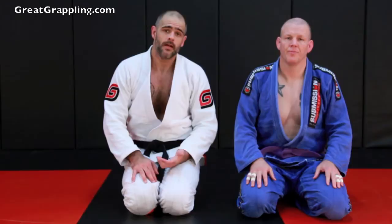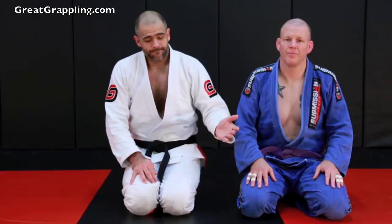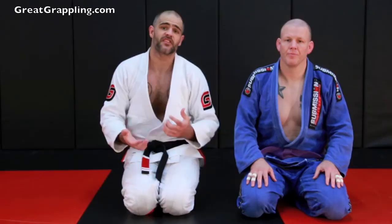Now I'm going to show you a basic entry into deep half guard. I saw this position a lot back when I was a purple belt. I had a friend in Brazil that played this, and I kind of discarded it. I wasn't a big fan of deep half guard. Over the years I started playing it a little bit more, and now I've found that it has a very specific part in my game.